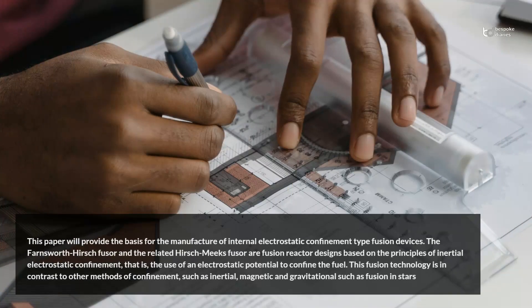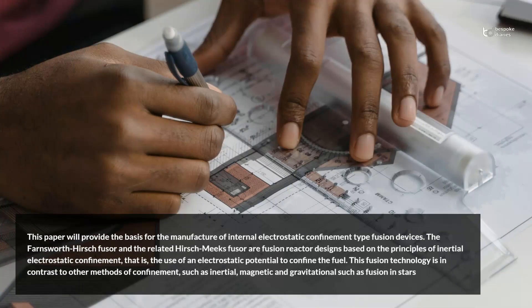This article will provide the basis for the manufacture of internal electrostatic confinement type fusion devices. The Farnsworth-Hirsch Fuser and the related Hirsch-Meeks Fuser are fusion reactor designs based on the principles of inertial electrostatic confinement, that is, the use of electrostatic potential to confine the fuel.